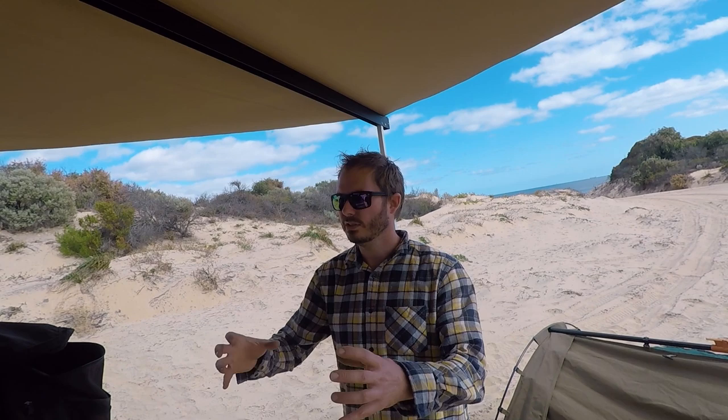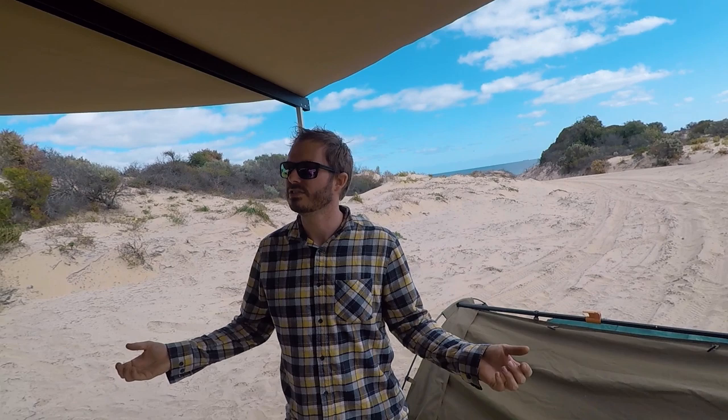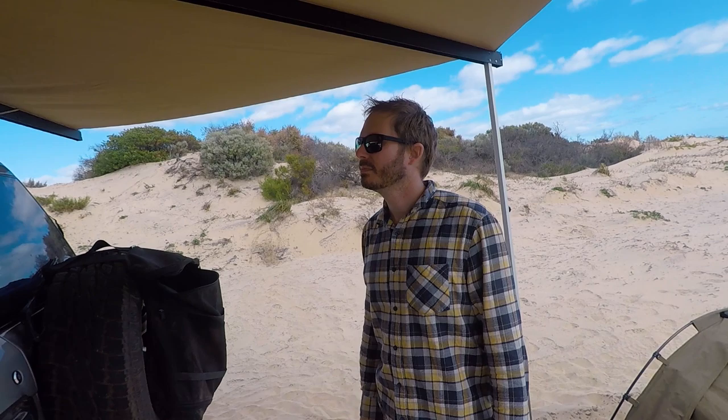The BAT 270 weighs about 21 kilos, which is lighter than many other freestanding 270 awnings that can weigh 30 kilos and be huge. The canvas quality is good - with the sun behind, no light comes through. It's only the second camping trip Alex has had it unfolded on and he's already liking it.